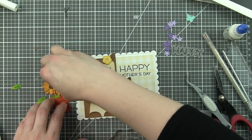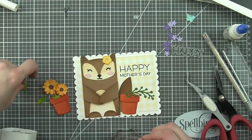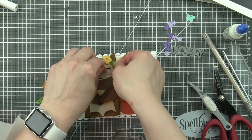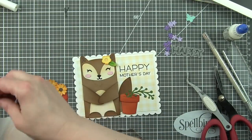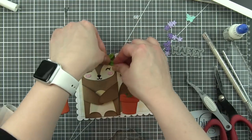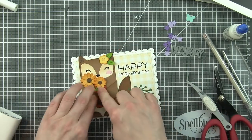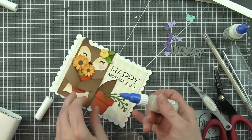I'm using glue dots to adhere these two layers for each flower and then the flower centers. Tucking leaves underneath the flower tucked up there by her ear.